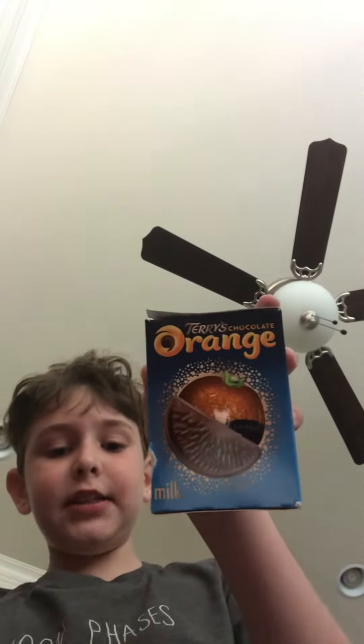Hello everybody, and today I'm going to try a Terry's Chocolate Orange. I've never had one before, so hopefully it's good.